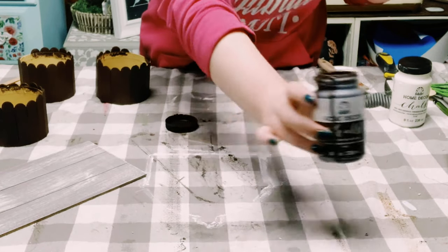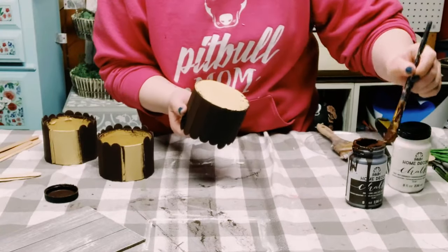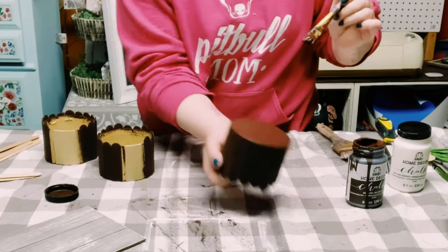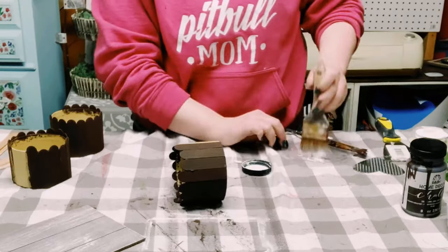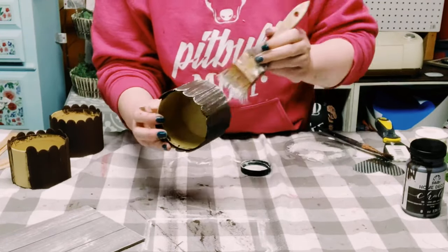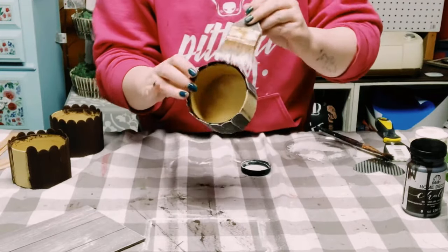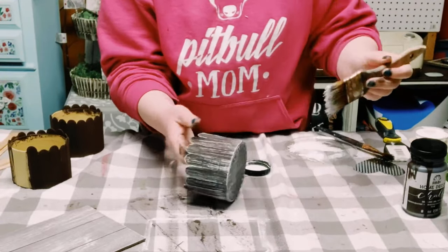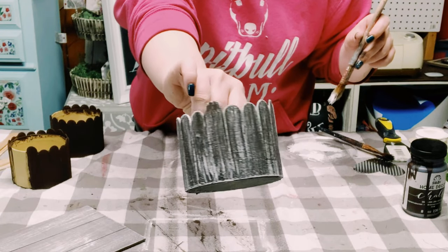Now using Folk Art Chalk Paint in the color Java to paint the craft sticks on the cylinder container. I had a little glitch in my camera so it didn't catch me recording that, but here I'm painting the bottom of those cylinders as well. Then using the Folk Art Chalk Paint, I did the dry brush method on these as well. Do that to all three and then allow them to completely dry.